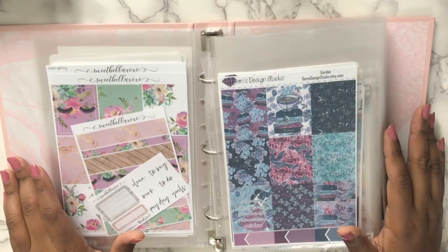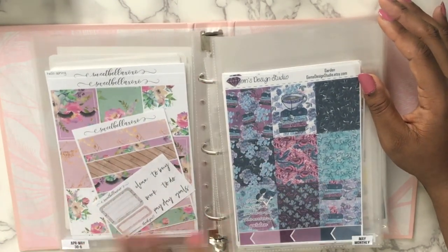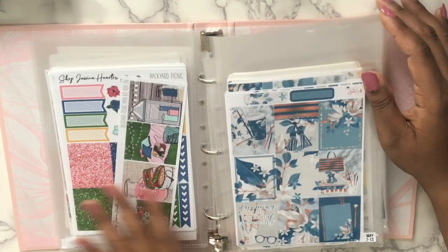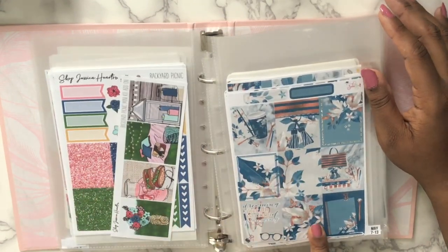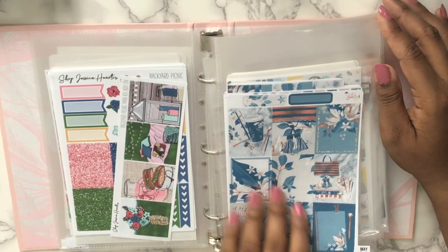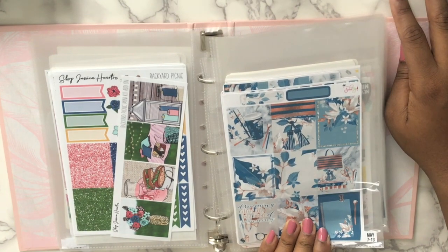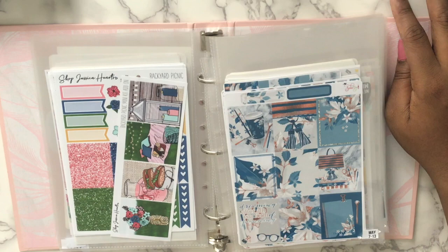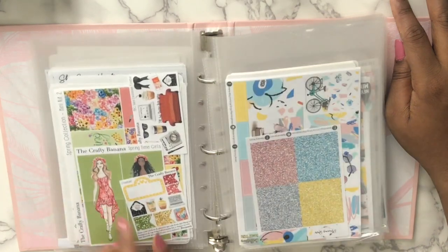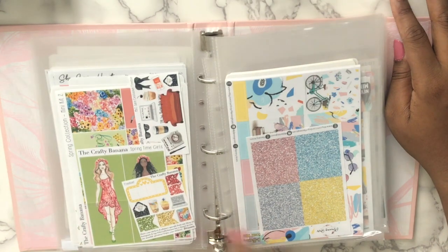Just to make sure you can see this side of the binder — this is from Sweet Bella XLXO, and then this is Shop Jessica Hartz. This is from Soda Pop Studio — I don't know when I'm gonna use this kit. I love it, it's like a stationary love kit. Then I have these two spring kits that I should probably pull to the front because I'm going to use these soon.